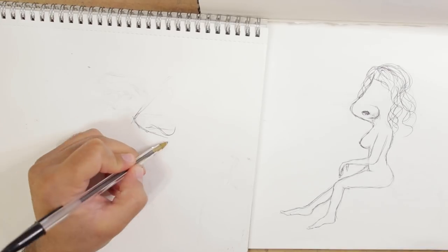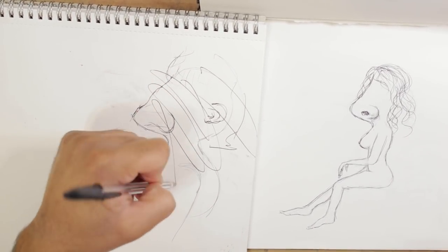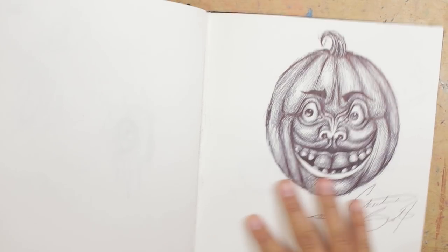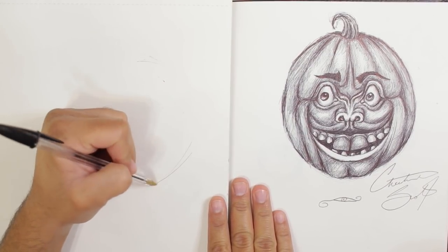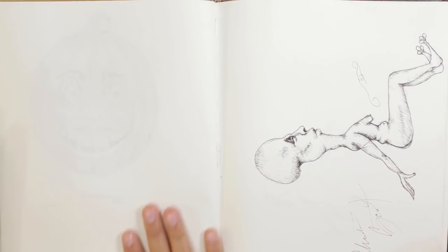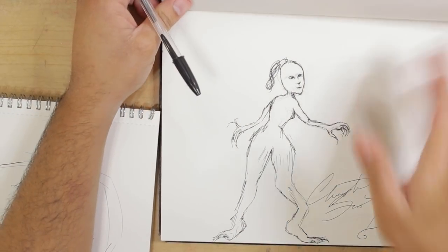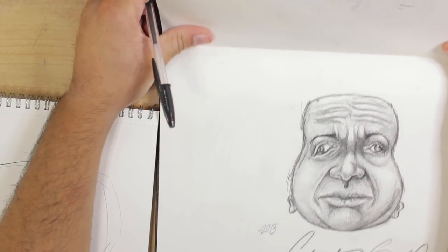I skipped this one — not even going to try it. I did try it, nevermind. I erased it. This is another sketch page and I was like, nah, I'm not going to redo this one. Here's a pumpkin — I have a little problem with pumpkins. I tried my best. Nope, this is another one I said hell no to.